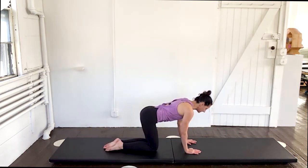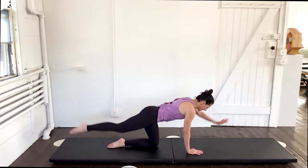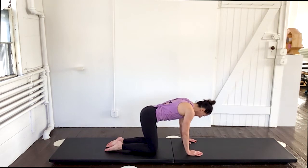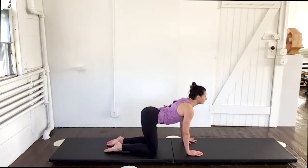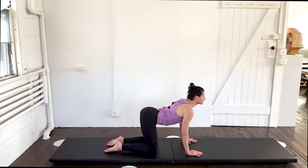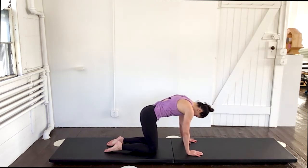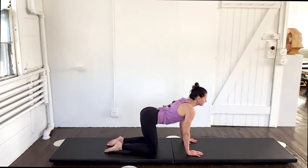One more on each side. And then the other. And down. Now a little cat stretch here — drop your head and scoop around. Lift and extend. Open. Abs tight. Drop your head, scoop around. Lift and extend. One more time. Drop and scoop. Lift and extend. Flatten it out here.